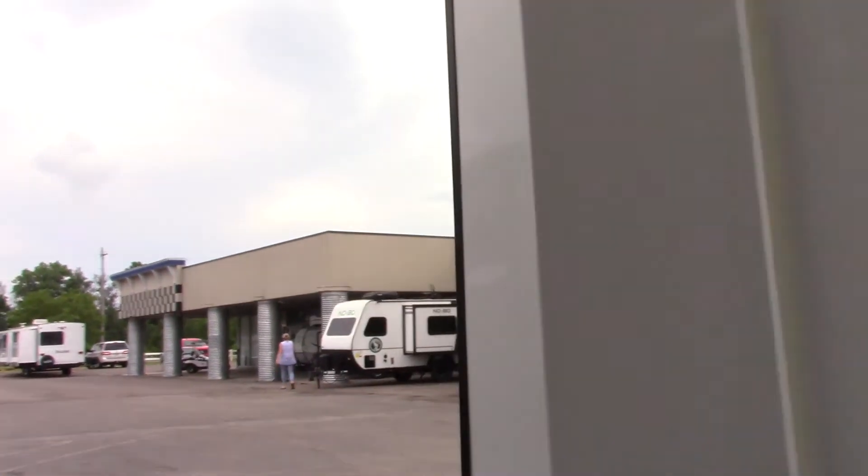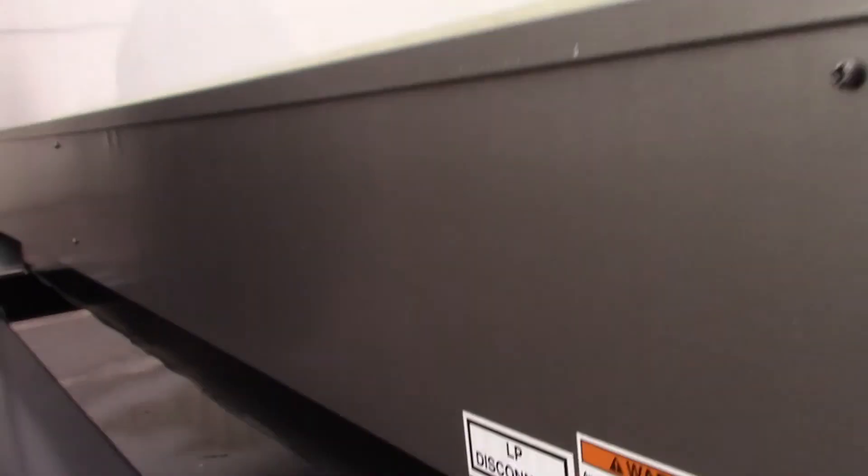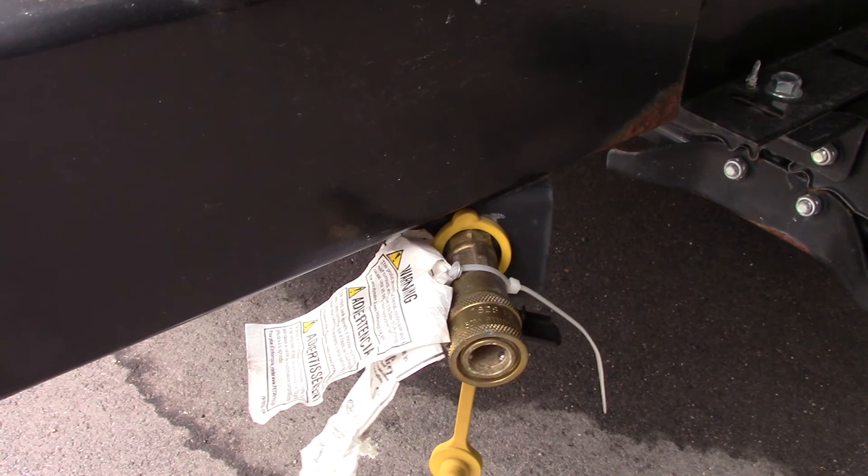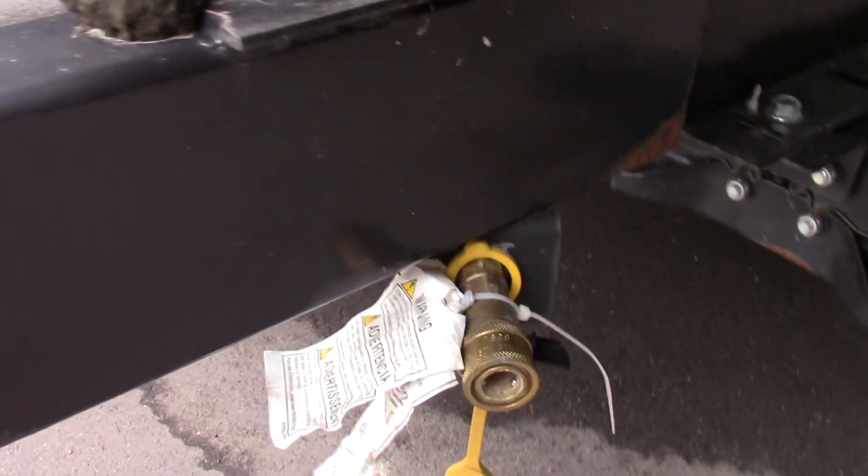I'm on the door side of the trailer here walking towards the rear. Down here in the corner we have a quick connect for a low pressure LP appliance — a grill, a griddle, or whatever.